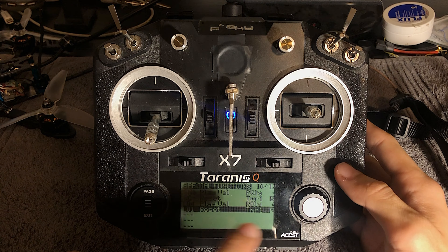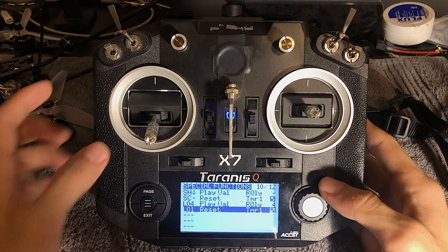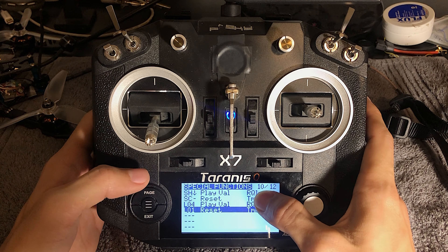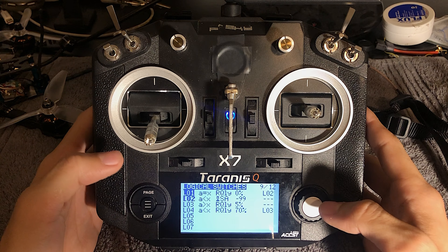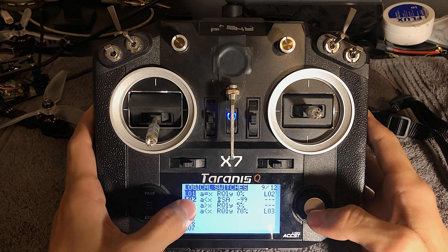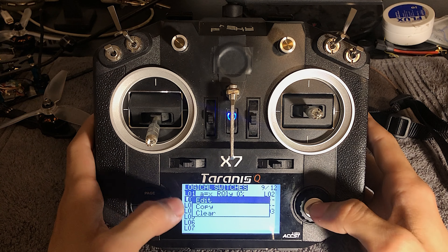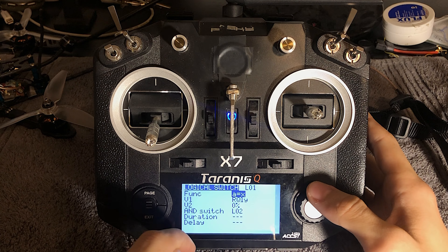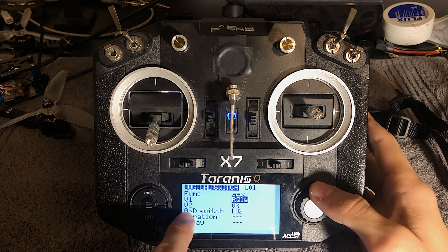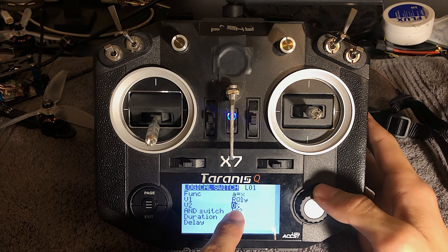Now L01 is referring to a specific equation. You can manage that equation by going backwards to page 9 — you can do that quickly by just holding the page button. Now we're in logical switches. Go into the first one, L01, and edit that. Function A equals X — just think of this as A and then V2 is X. So link quality equals zero.